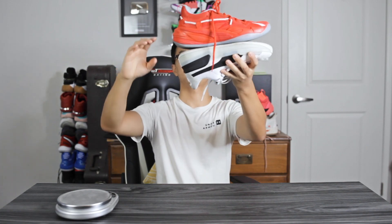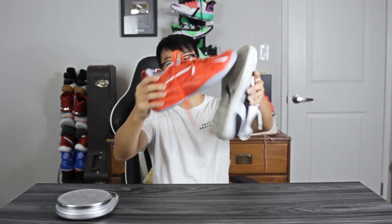Moving on to weight — the Clyde Hardwood comes in at 14.53 ounces and the RS Dreamer at 14.57 ounces, so they're pretty much the same weight. I thought the Clyde Hardwood would be heavier because of the caging and thicker materials, but they're almost identical. Both feel a little heavy on foot, but the RS Dreamer feels a lot bulkier — look at how much it protrudes. The midsole feels chunky in the heel area. The Clyde Hardwood is more streamlined and sits closer to your foot.